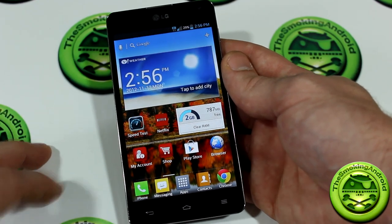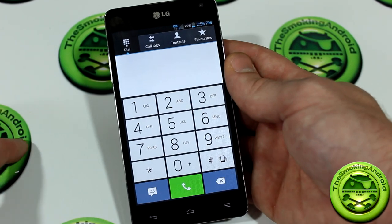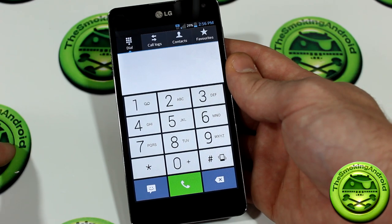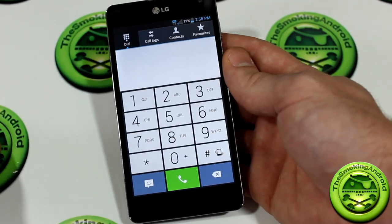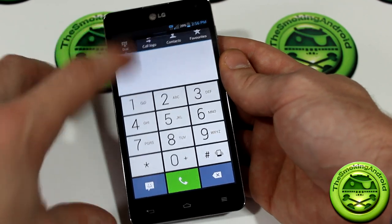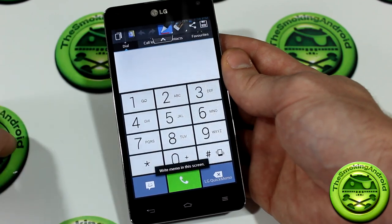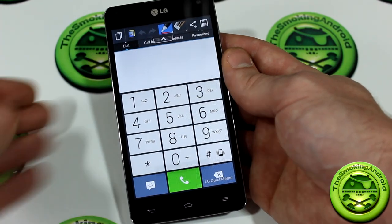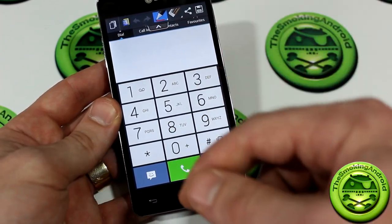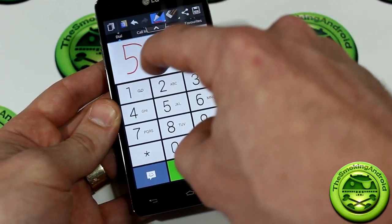Where this comes in handy: say you're on a phone call with Bob. Bob's letting you know a phone number you'll need to dial later, but you don't have a pen or paper handy. You go ahead, pull down the notification panel, go into your toggles, and Quick Memo is right there. This brings up the feature, and from that point on you can start writing down the number — though drawing on a screen behind a camera is extremely difficult.